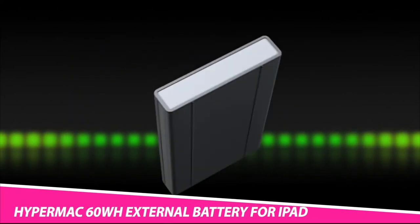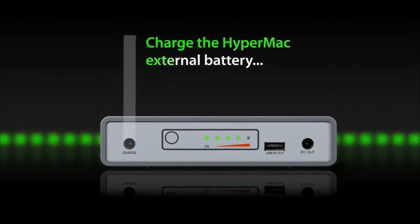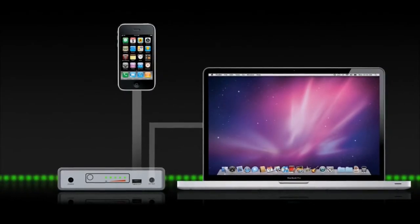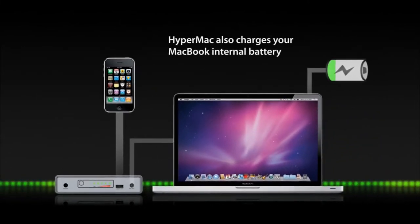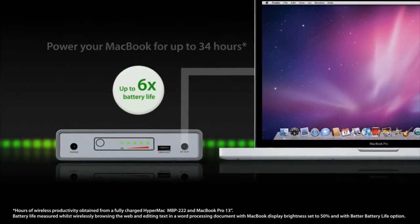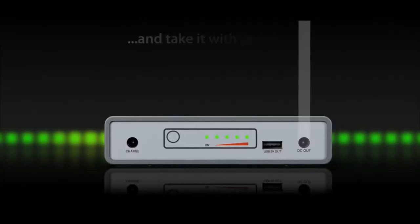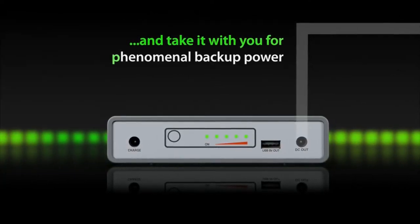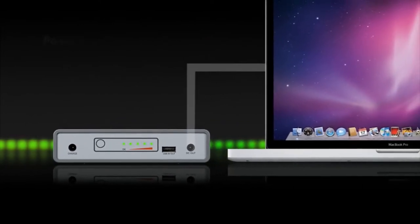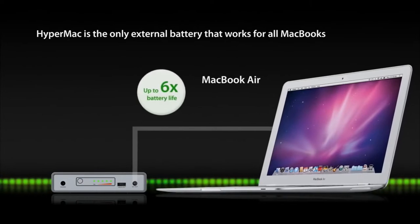The Hypermax 60WH External Battery for iPad requires the Apple MagSafe Airline Adapter or Magic Box in order to use this product with your MacBook. Although this 60WH battery will work with the MacBook Pro if they are 15–17 inches, it is not recommended because it draws up to 85W worth of power. Battery physics dictates that a 60WH battery is most efficient at providing up to 60W of power. A 60WH battery can still provide 85W of power, but at a lesser efficiency.